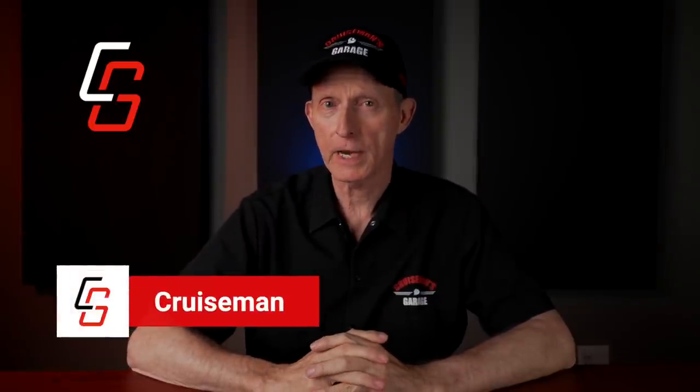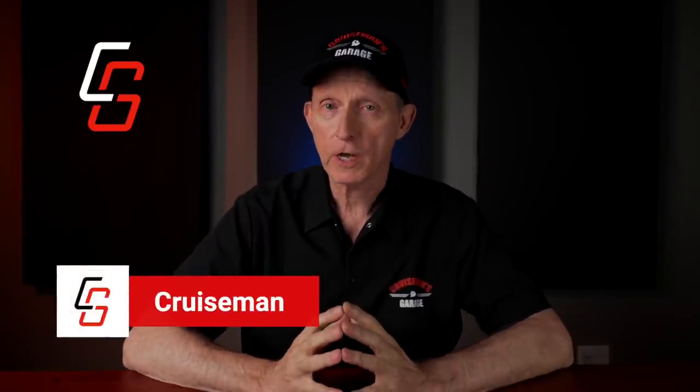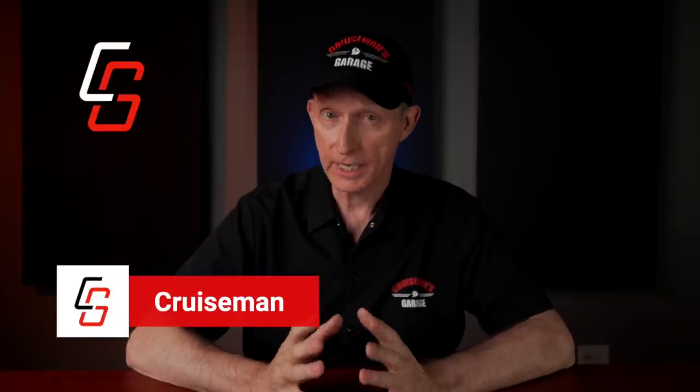Hey everybody, welcome back to Cruise Man's Reviews. Today we're going to talk about a new product from Hopnell, which is also part of Big Bike Parts, just like Show Chrome is part of Big Bike Parts. Big Bike Parts is the big company over all these other brands, and Hopnell is one of those brands. Today we're going to talk about their new saddlebag organizer for the 2018 plus Honda Goldwing.